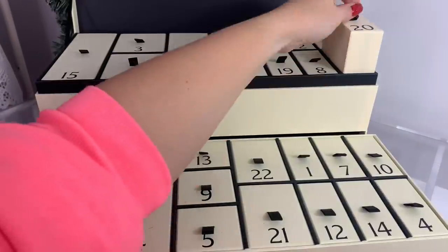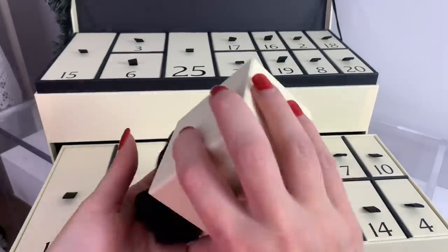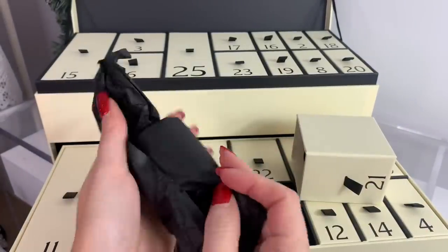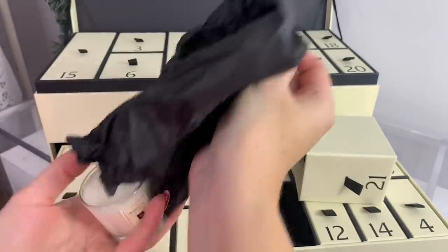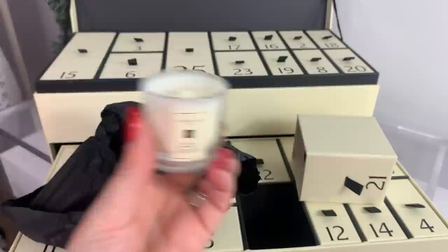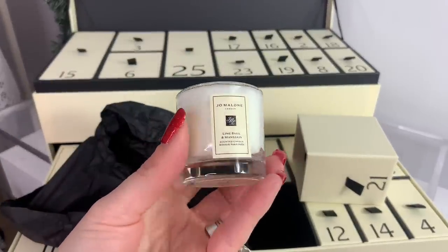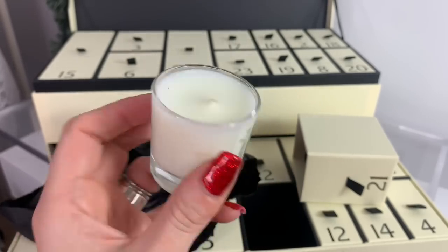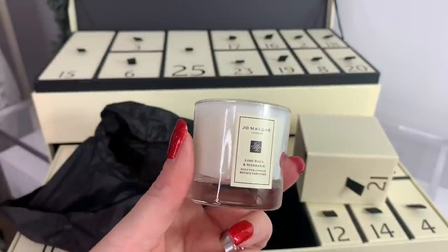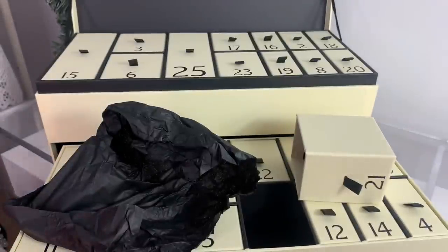Day twenty-one — this feels like a candle. It's Lime Basil and Mandarin candle. If you like this scent you would love this little candle. I love candles, I'm constantly burning them, and this is definitely citrusy which I like.